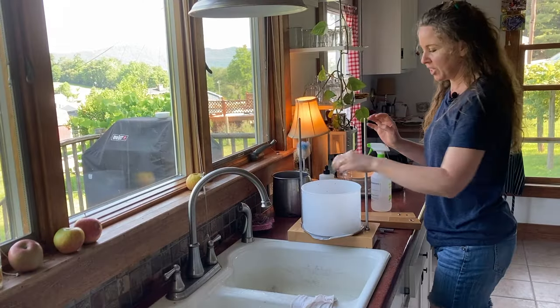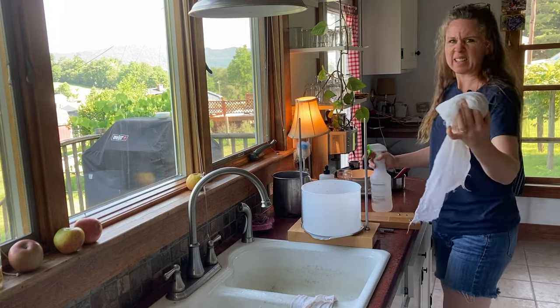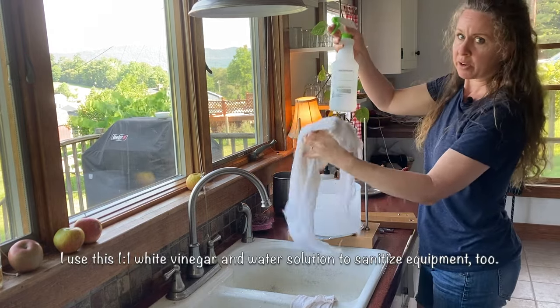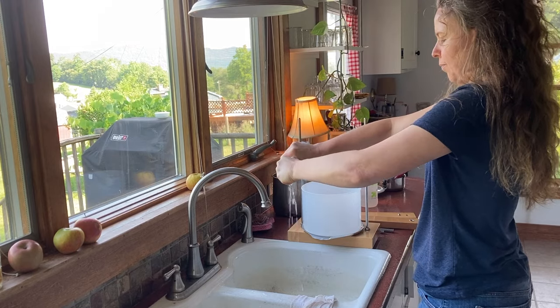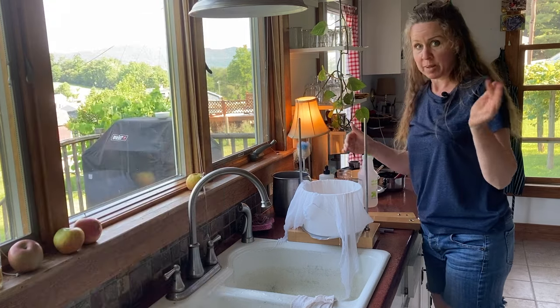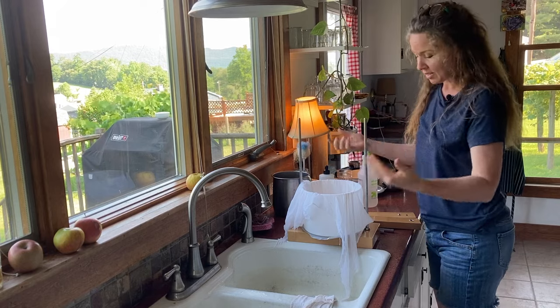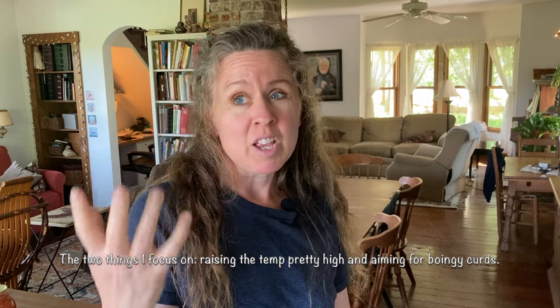When doing high temperature cheeses like this, I take the cheesecloth and spray it down with vinegar — 50% water, 50% vinegar — because high temperature cheeses tend to stick to the cloth more easily than lower temperature ones. Just hit it real good and wring it out, and it should help keep it from sticking. I'm not using my wire mesh sides today because a higher temp cheese like this has smaller curds, is more compact, and makes a smaller cheese. The recipe says to take it up to 124 degrees, but my curds feel done ahead of time and I don't want to cook out all the moisture and get dry, yucky cheese.